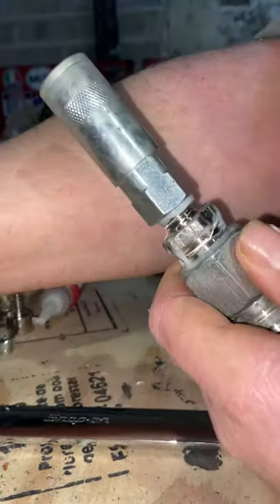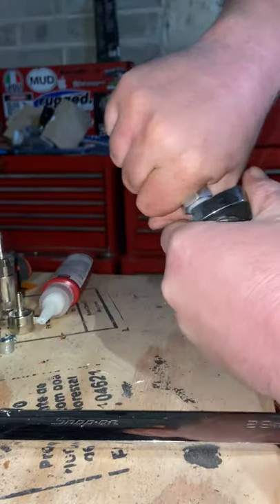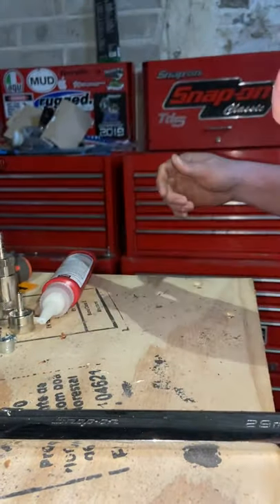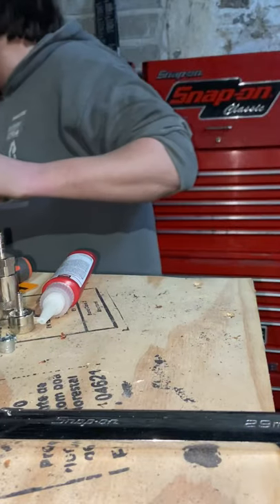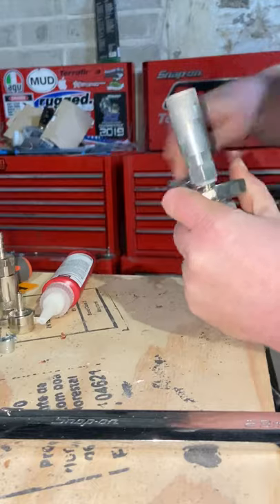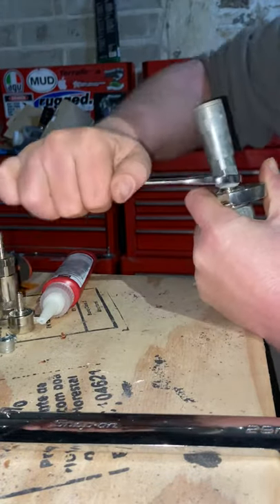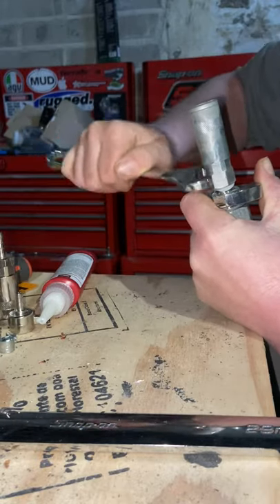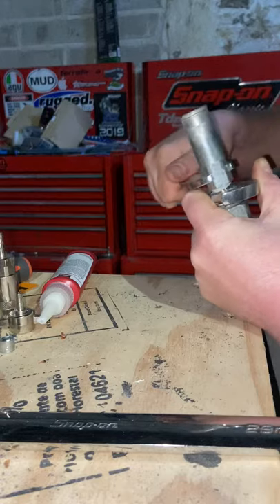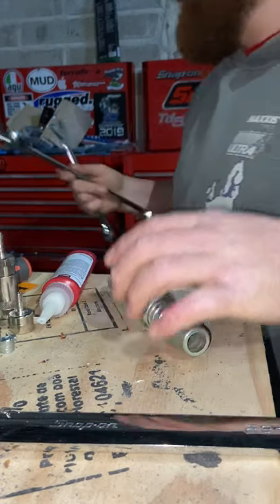Wind that one in — just take your overpriced spanners. I can't remember what size that one is — a 19mm I think. And that one is done.